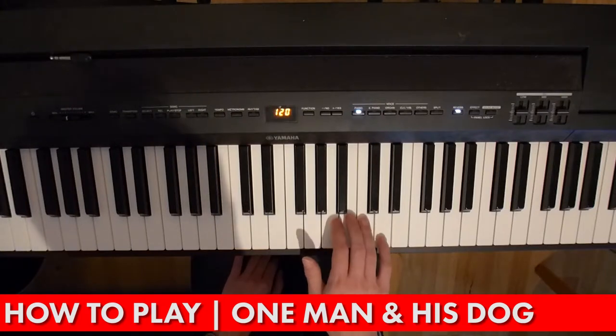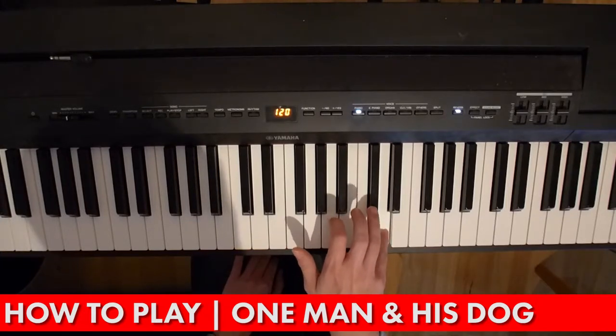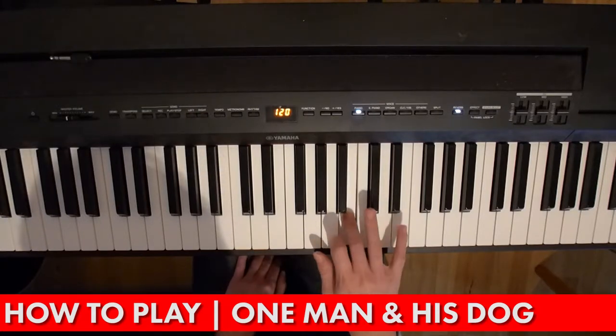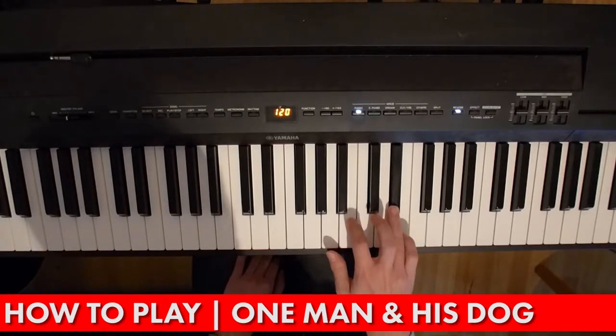Then it descends — you've got a D twice and then a C sharp twice, and then B, E, D sharp, and back to B.